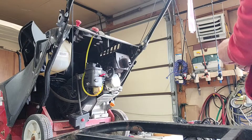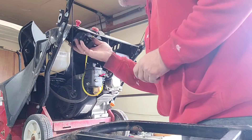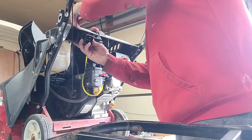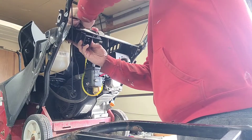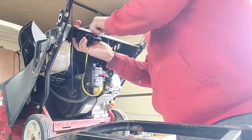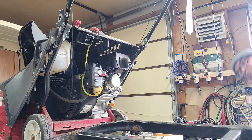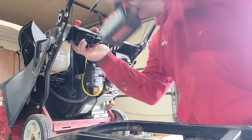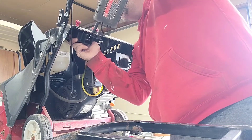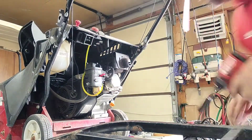All right, let's start putting her back together now that she runs. Excellent — give me a nice little machine for someone.